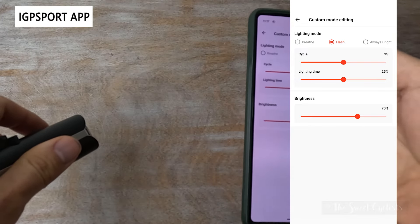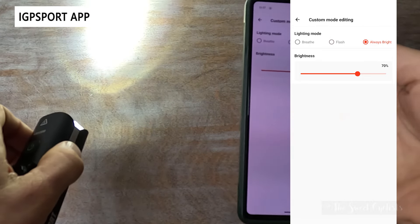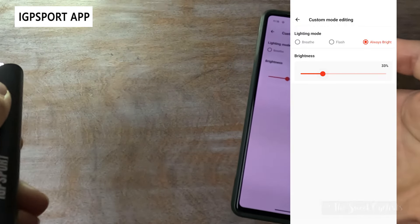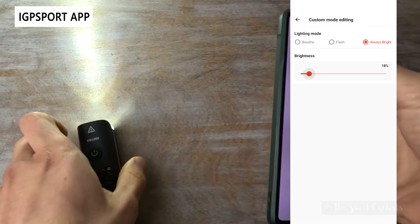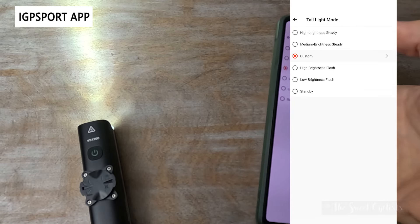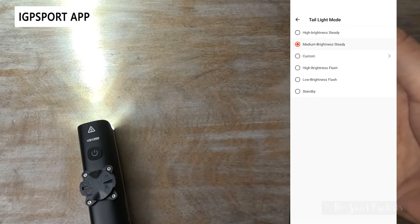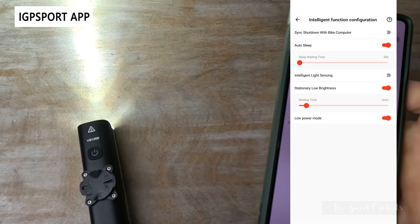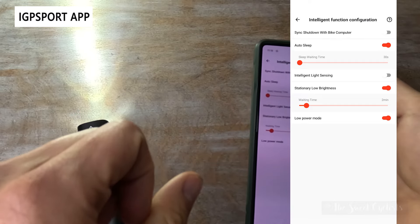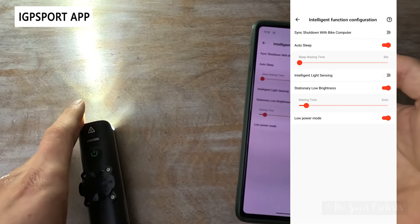You can do a normal flash mode and really customize it — picking the cycle time, lighting time, and overall brightness. There's also an 'always bright' constant mode where you can switch the output between 10% and 100%, though it's not particularly useful unless you really want to fine-tune it. The stock default modes are pretty good. You can also switch between modes using the app directly without pressing the button on the light itself. There are also intelligent modes that make this light 'smart.'